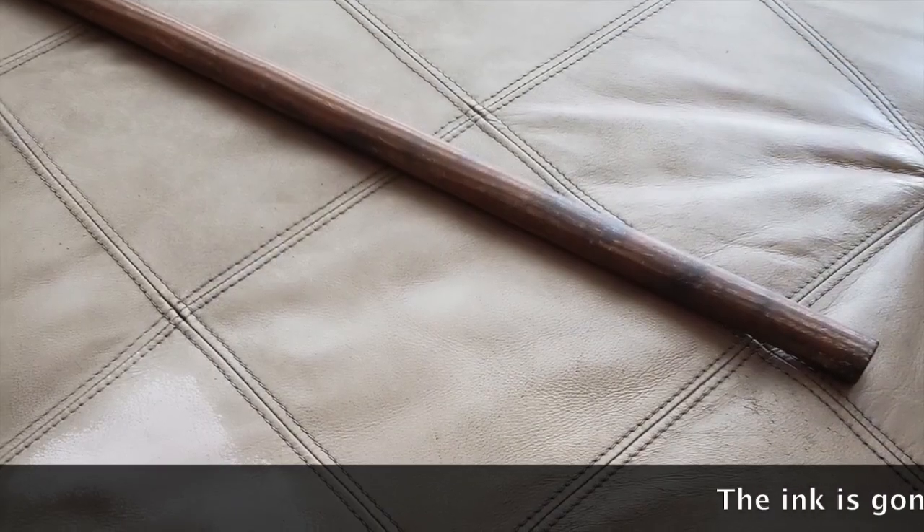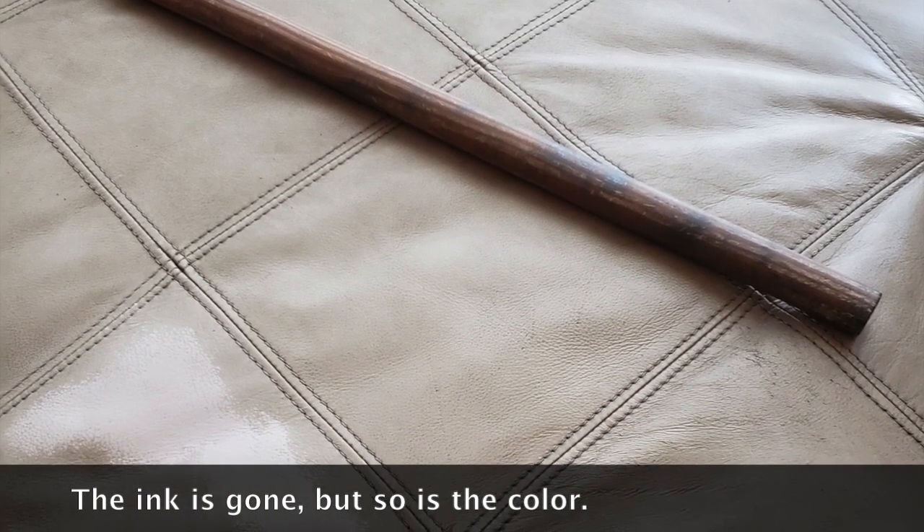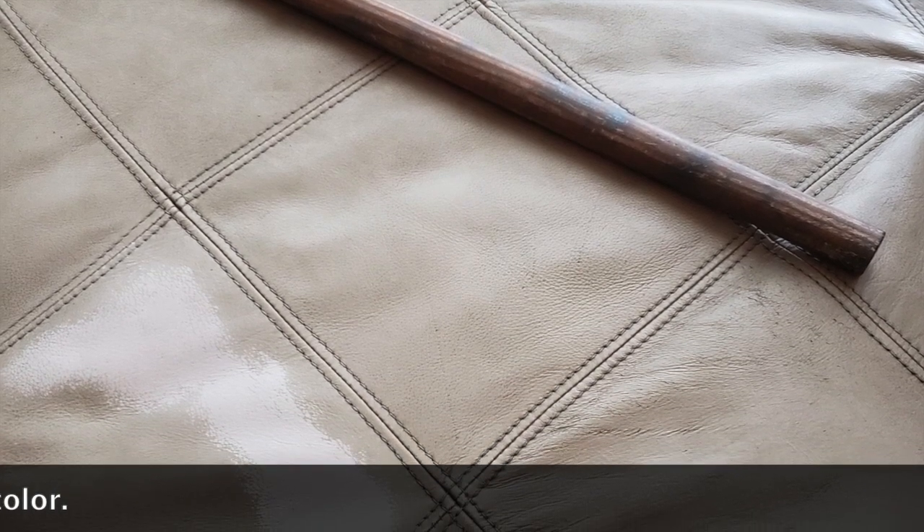With this situation, hairspray did work, but it had an unintended consequence — it also pulled the color of the leather. So be very cautious when you have ink on leather.